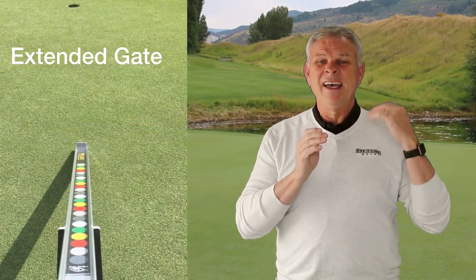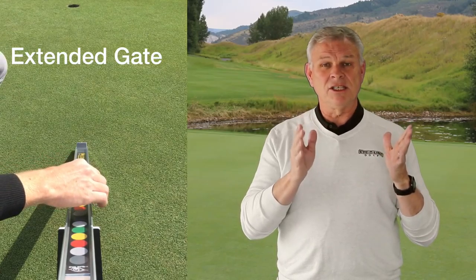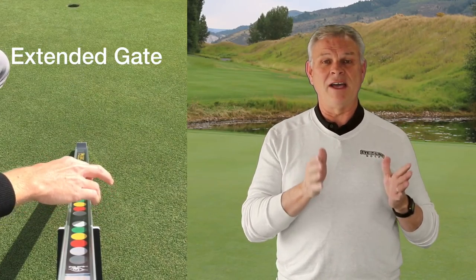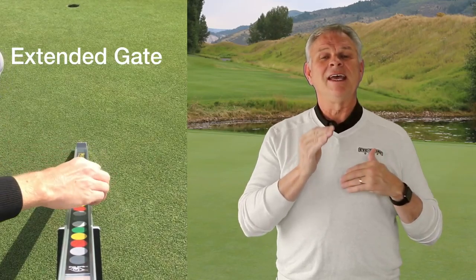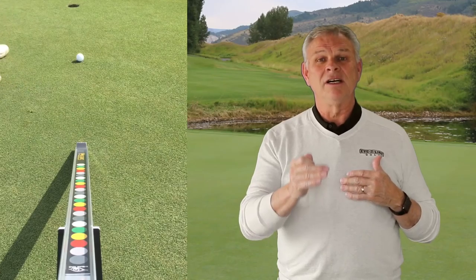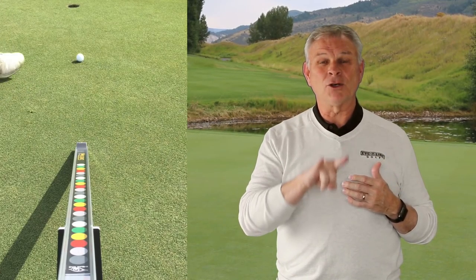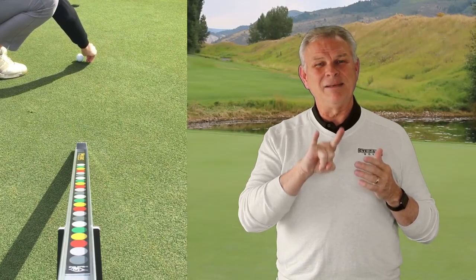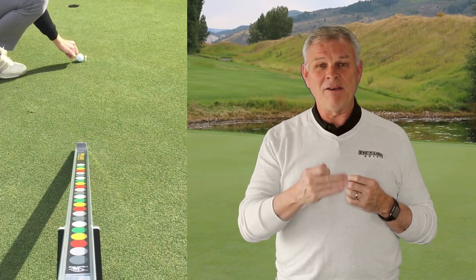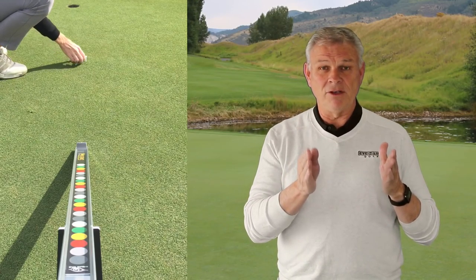The second drill is really innovative because it considers a lot of things. I roll a ball down, find the proper line, then roll the ball off the sweet roll and a couple of feet out I stop the ball and create a ball gate. Let me tell you why that's critically important. I have my aiming line and my face line so I can start the ball on the right path.